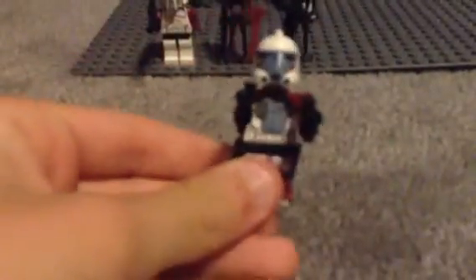First up we have the Arc Trooper. He does have back printing — take off his backpack, you can see a little bit of it. There he is. Got amazing, amazing, amazing detail on his legs. Really cool.